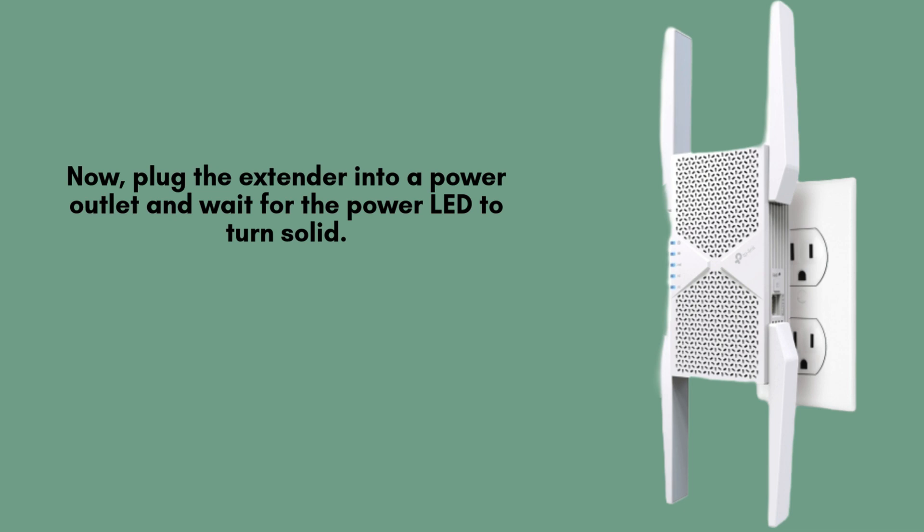Insert the TP-Link B11000 Wi-Fi 7 range extender into a nearby power outlet and ensure it is securely connected. Wait patiently for the power LED indicator to turn solid, signaling that the device is fully powered on and ready for the setup process.